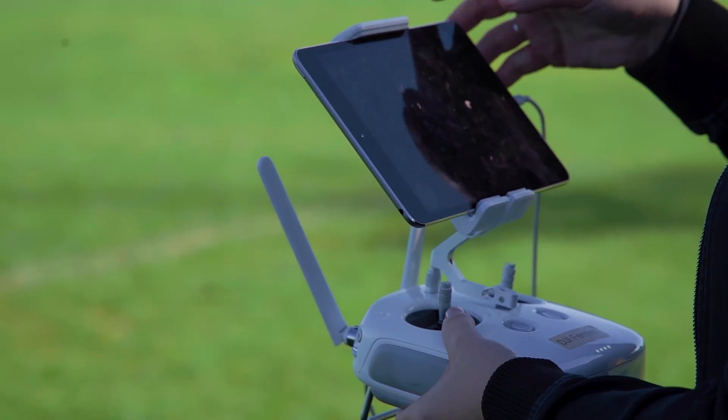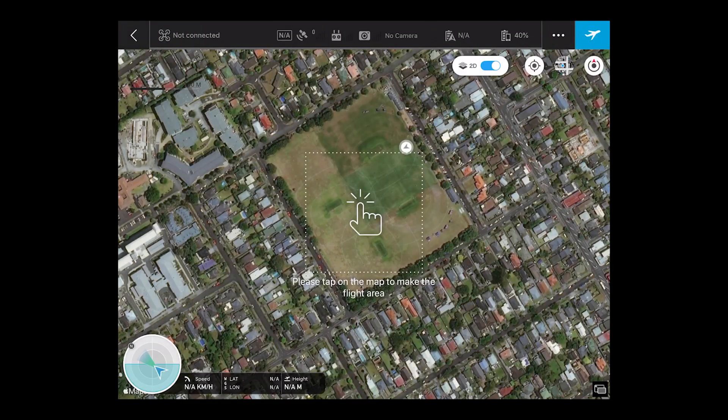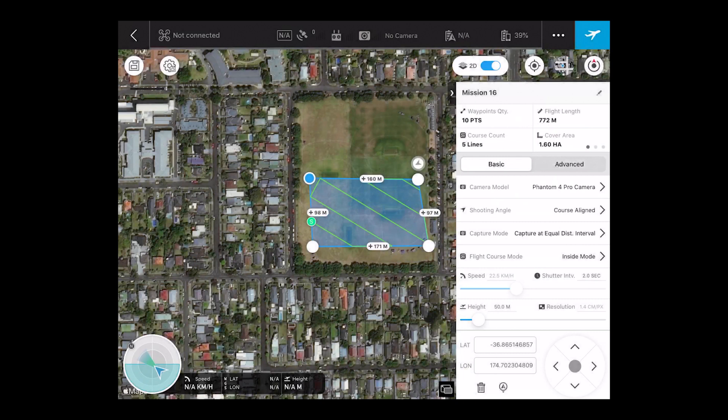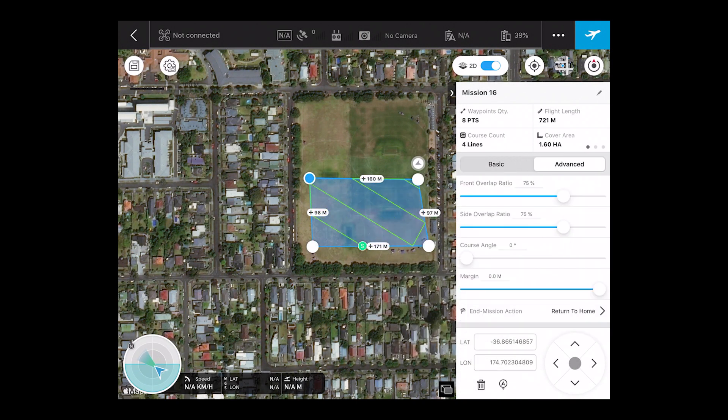Today we have come out to the park to fly the mission. First, we outline the area we want to create the map of. We can then set the flight settings for the mission. Once we are happy with the settings, we can upload the mission and swipe or tap to start the flight.